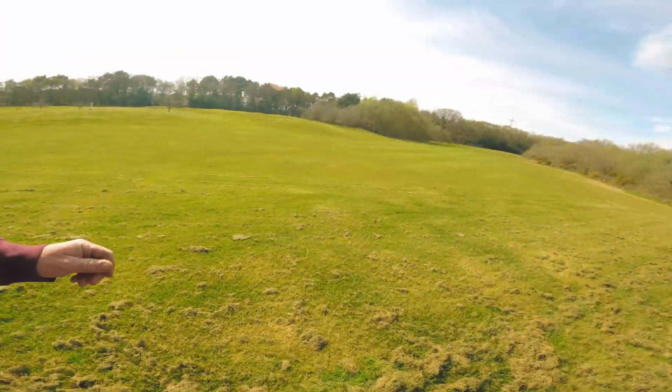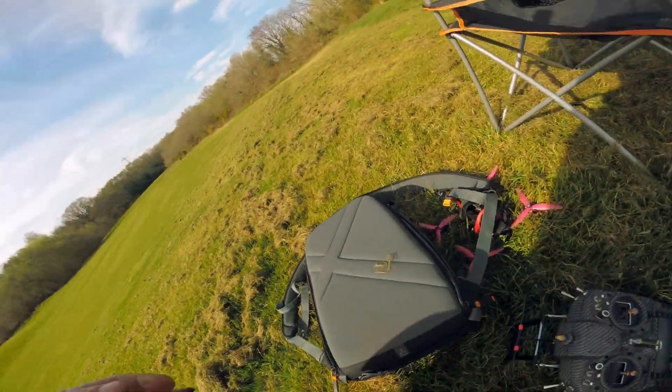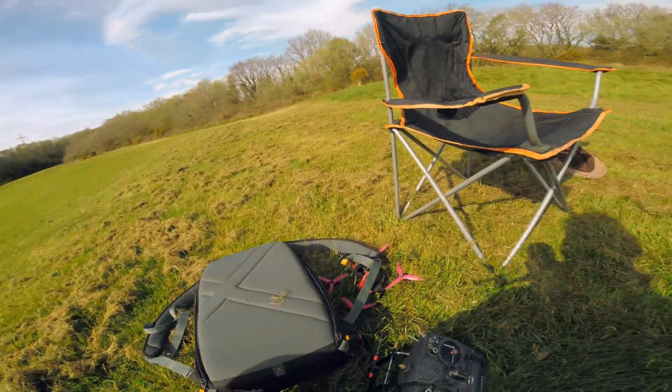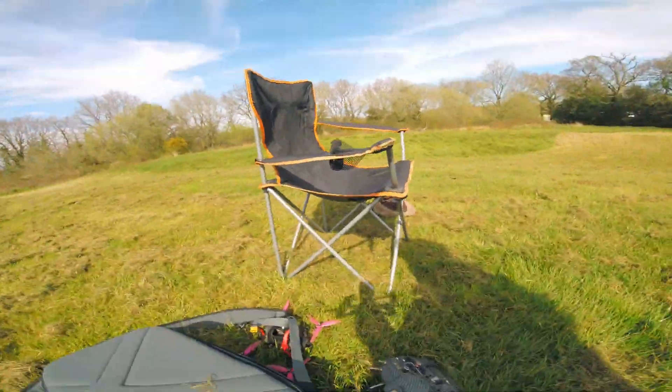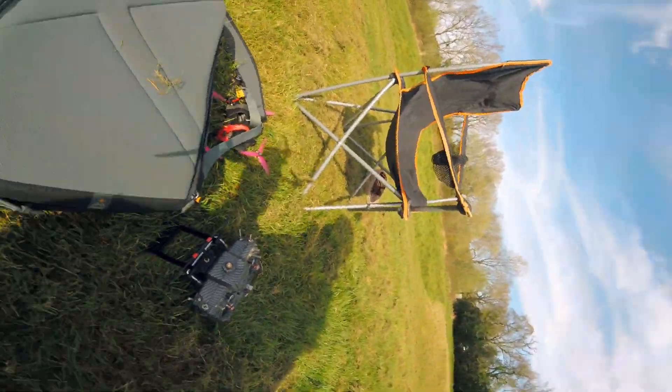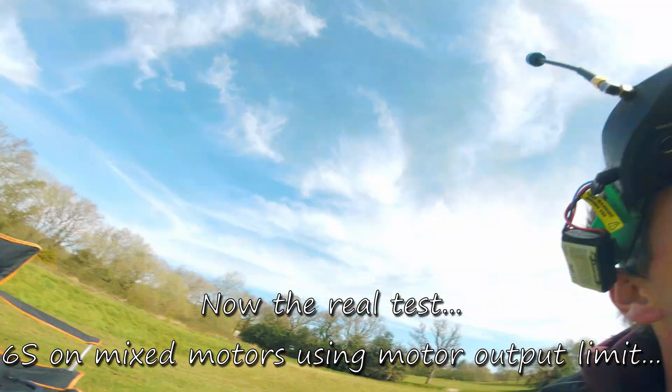Well, that seemed to work all right. That old motor and a 2500KV mix with the others — I've done it before and I knew it would be all right, I just didn't know if that old motor would be okay. It's quite windy today and I've got no buzzer, so if I crash somewhere I'm going to struggle. That reminds me — turn your DVR on. Right, now switch up to the 6S packs and see what happens.